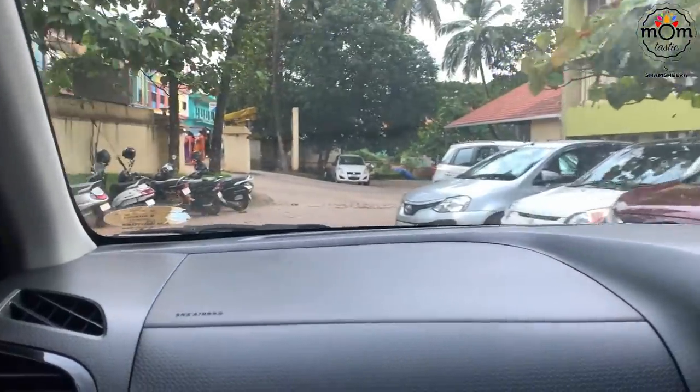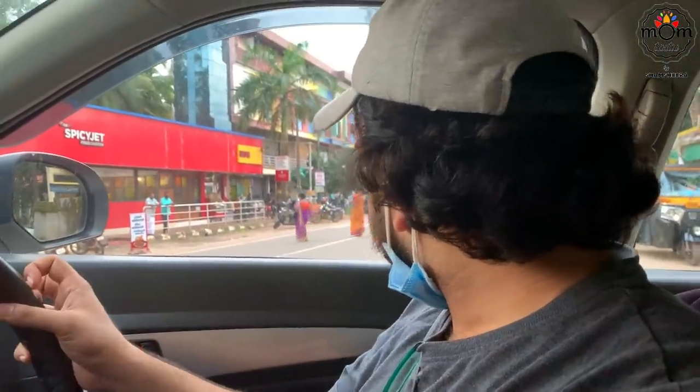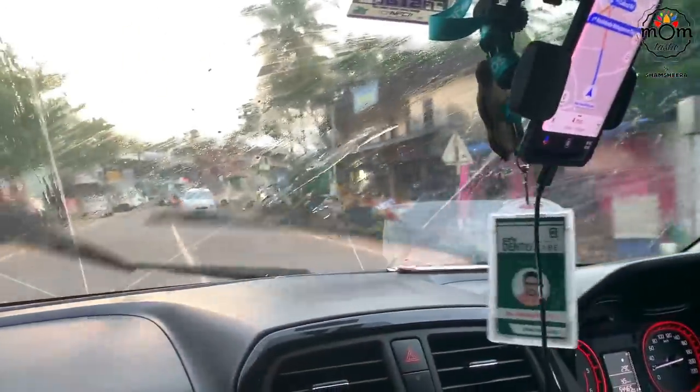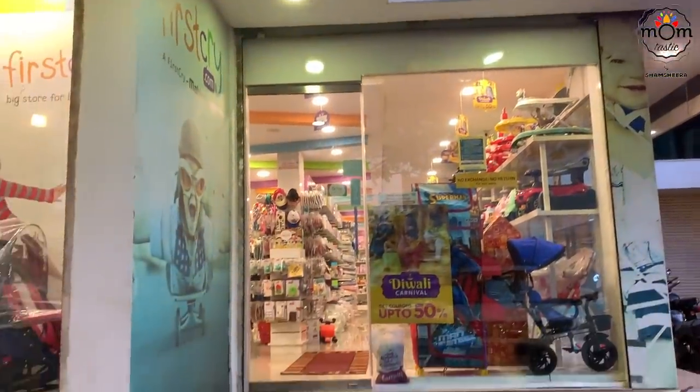My brother wanted me to accompany him for a bit of baby shopping. Chinoo had already done that earlier, but there were a few more things left as her due date was 10 days later. So I joined my brother at a nearby shop for some purchases.